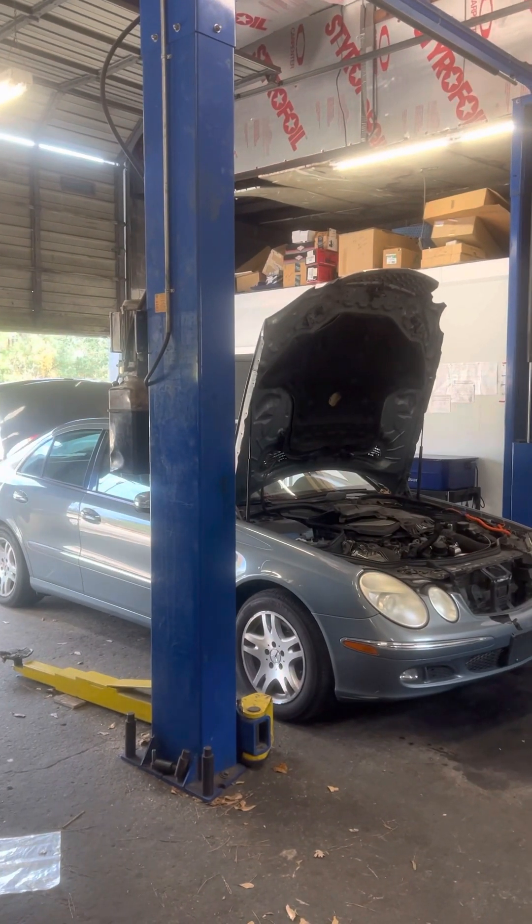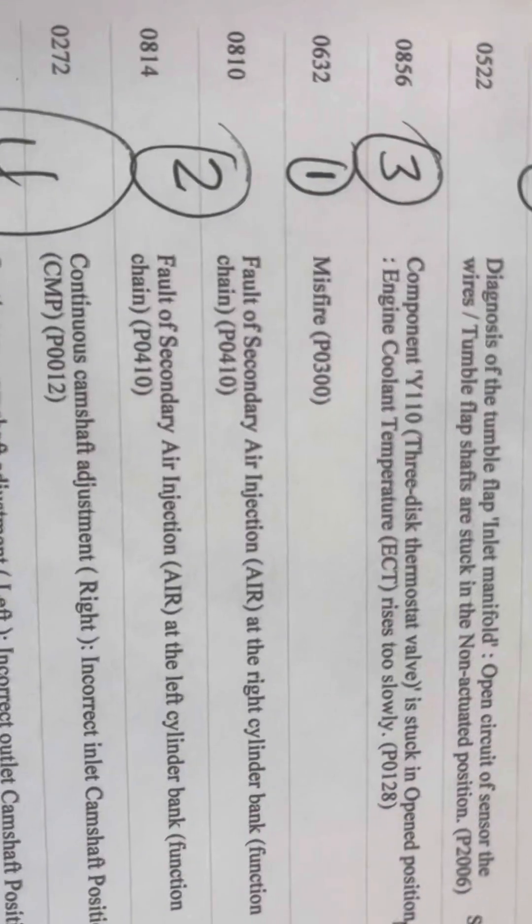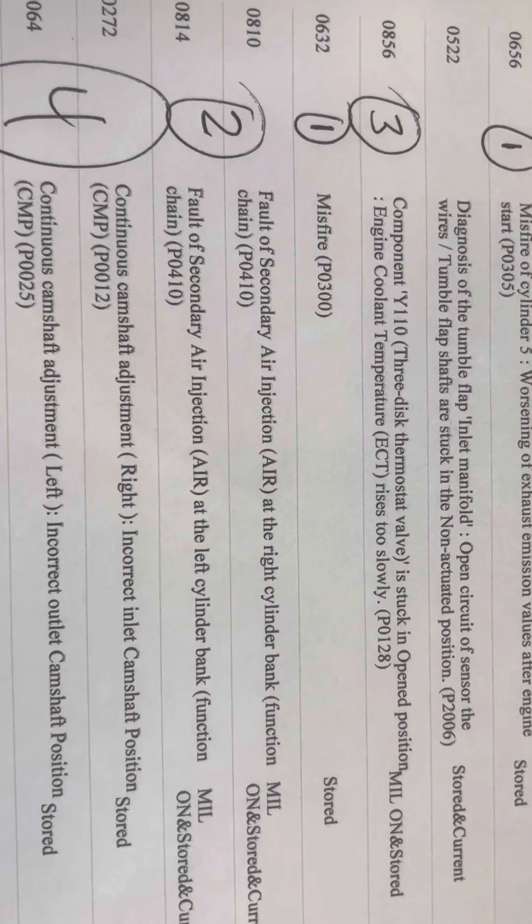Some quick diagnosis on an 06 E350 with a check engine light. It's got quite a few things going on, but what I'm going to focus on — number two — is the air injection fault on the left and right banks.